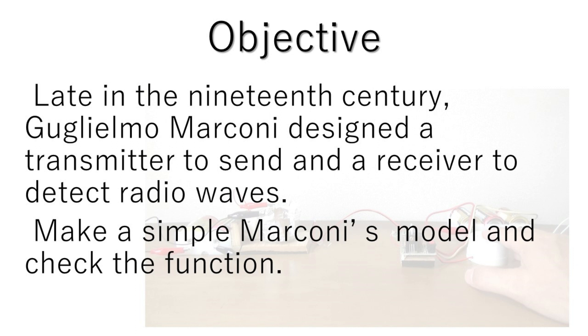In the 19th century, Guglielmo Marconi designed the first wireless transmitter to send and receiver to detect radio waves. Let's make a simple Marconi's model and check the function.